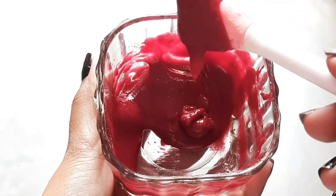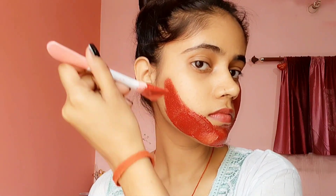Let's go to application mode and put it on the whole face. Beetroot has a lot of benefits — antioxidants and vitamins that help our skin regenerate. It also improves blood circulation and reduces skin irritation.